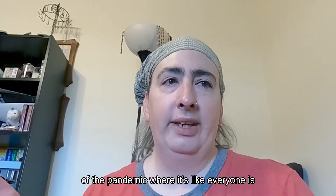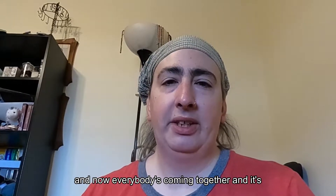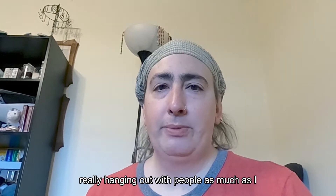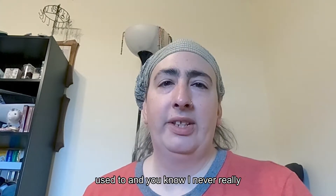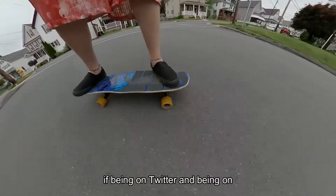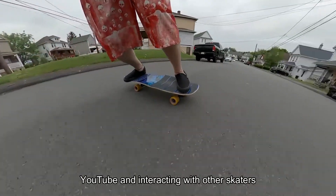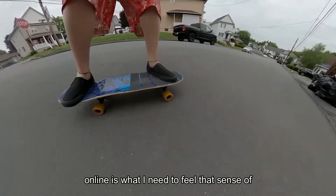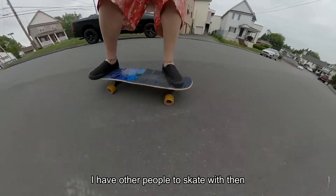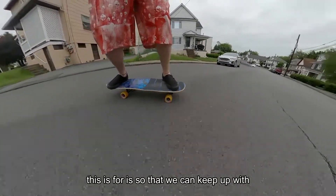Especially coming out of the pandemic where everyone was isolating and now everybody's coming together — for me it just feels like I'm not hanging out with people as much as I used to. I never really skated with a group; it's always been just me. So being on Twitter and YouTube and interacting with other skaters online is what I need to feel that sense of community and to feel like I have other people to skate with.